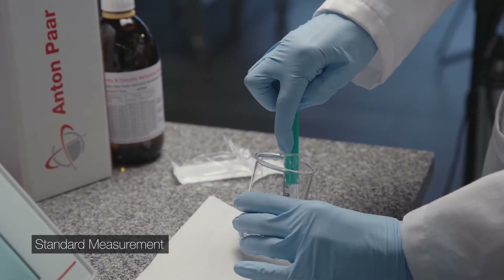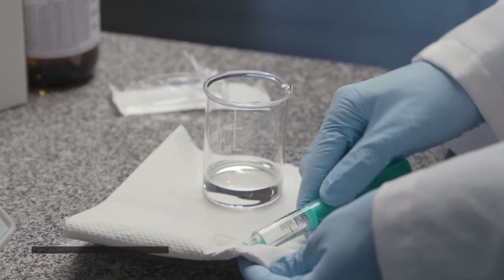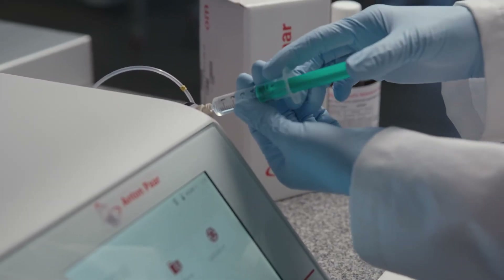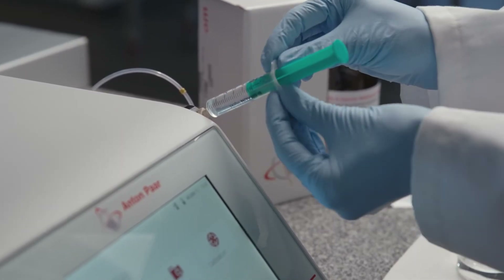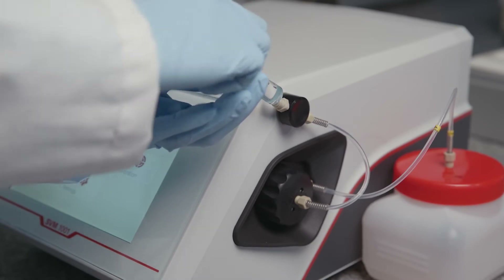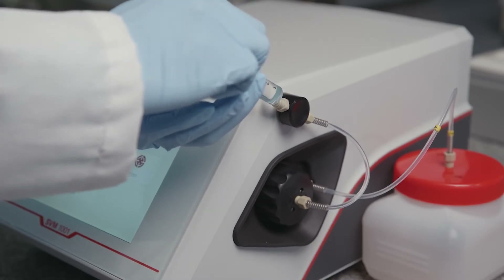Fill a syringe bubble-free with sample. Plug the syringe firmly into the adapter on the syringe holder. Push the plunger of the syringe slowly and continuously down. Fill at least 1.5 milliliters.